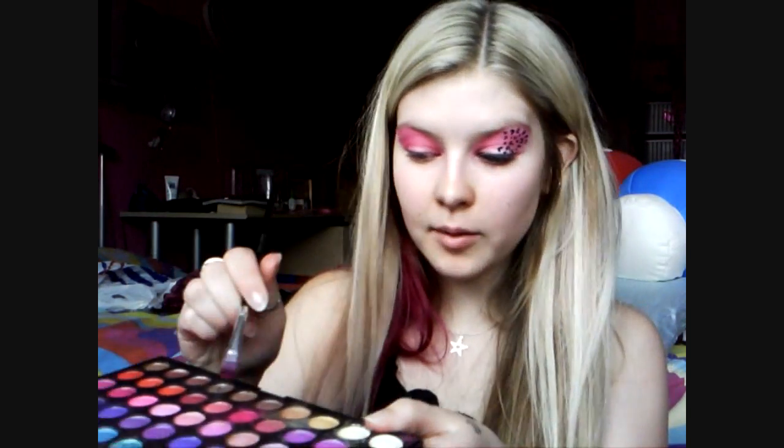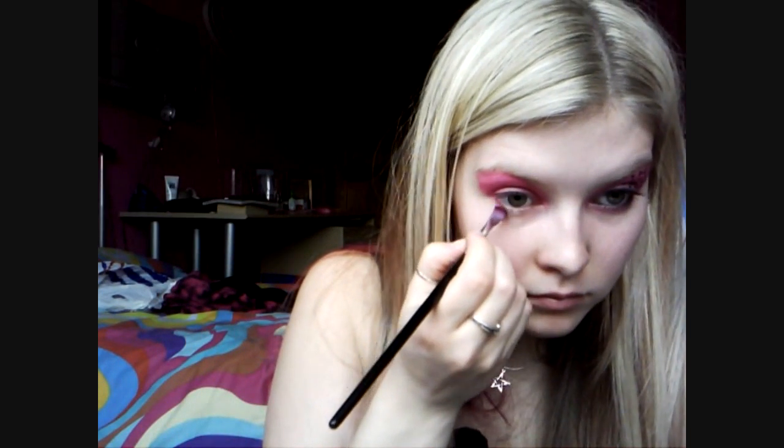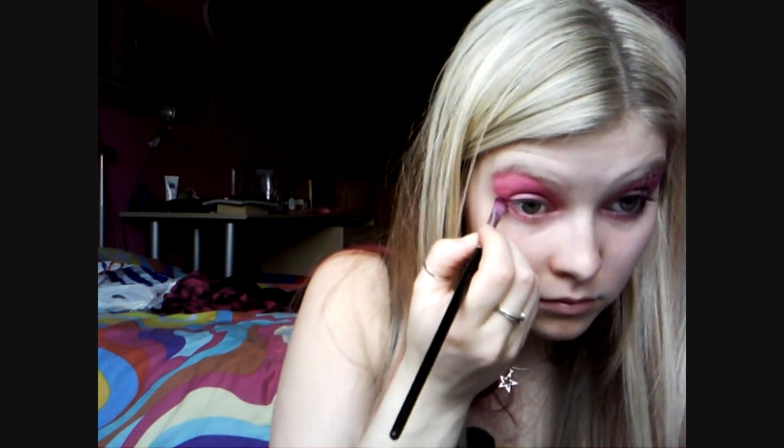We're going to bring the colour underneath as well. We're going to take the darker pink, the fuchsia, for the outer half and then the lighter pink in the inner corner. Then just take Benefit Bad Girl Eyeliner and line the top and bottom water lines before we do the fun part.